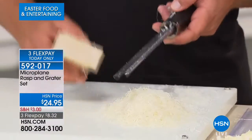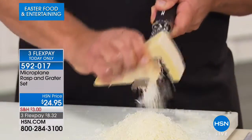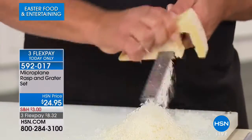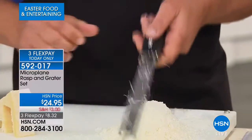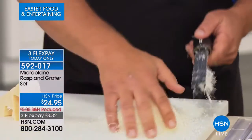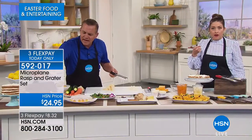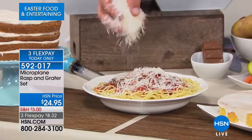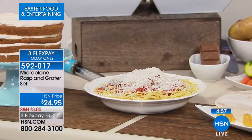Ask any professional chef in the world — they'll tell you they love their Microplane. Every professional chef has one because it takes care of that quick job, instead of dragging out that old four-sided tin can grater that grandma used to have. Look at this — I'll put some over this pasta dish. You can see how light, fluffy, and flaky this is — it's falling like snow, whether it's over a soup, a stew, a salad, or over pasta dishes. The amount you get is just amazing. I've never seen anything like it.